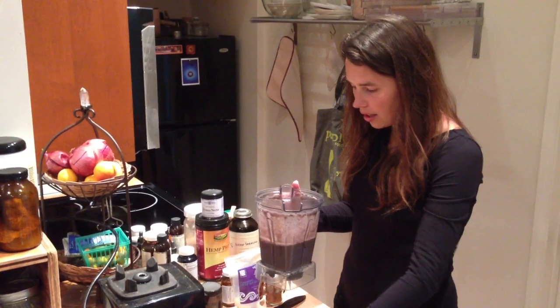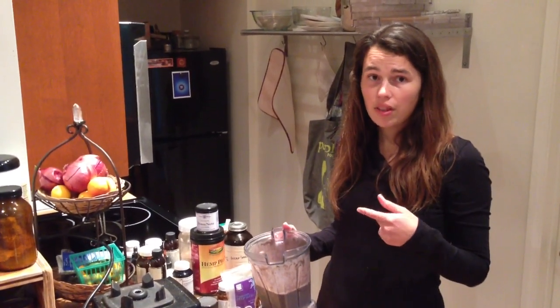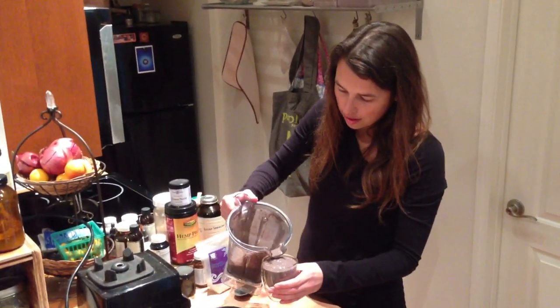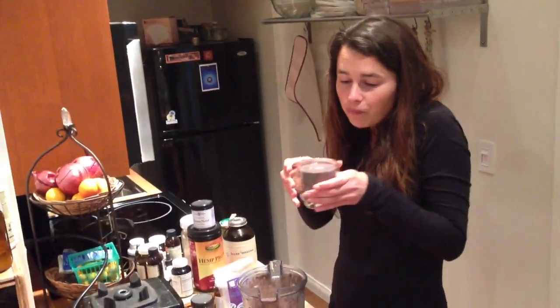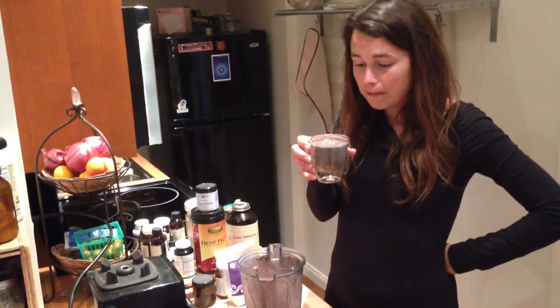I also want to mention that you want to use clean water for this — that was some filtered water that we have. You could also use spring water if that's easily available, or coconut water is also really good if you want a little more sweetness. I'm going to pour it in a glass and drink a little taste. It's so delicious — not too sweet, that's kind of how I like it. And this is going to give you energy for the whole day. Make the Diviana Superfood Protein Shake, and I'll see you next time. Thanks so much, bye!